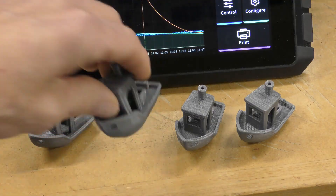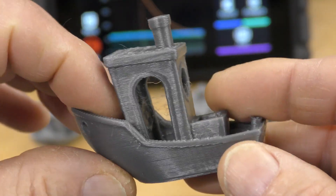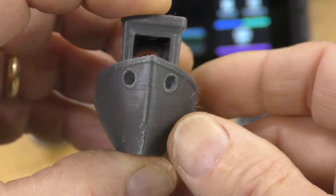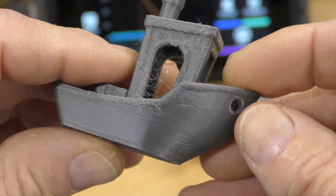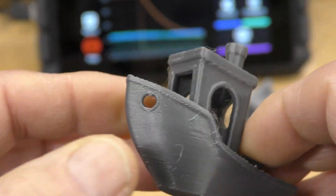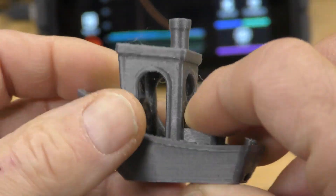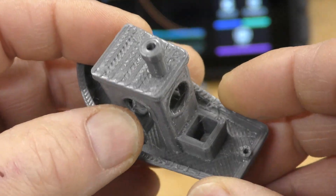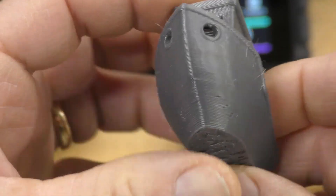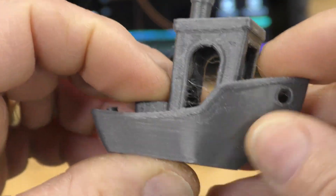This Benchy here was sliced using the brand new PrusaSlicer 2.6 Alpha 5. I did do the pressure advance and also the resonance testing on the system, so those are in there. And that ringing that was up here was gone. This claimed it was printing at about 120 millimeters per second at about 500 millimeters cubed acceleration. This took 52 minutes.